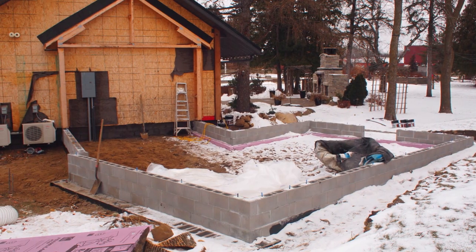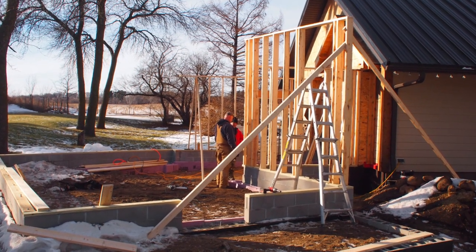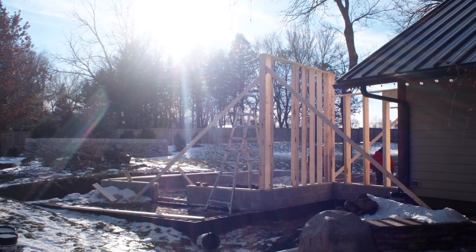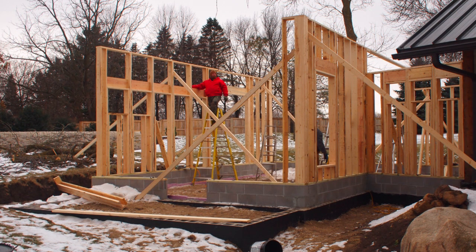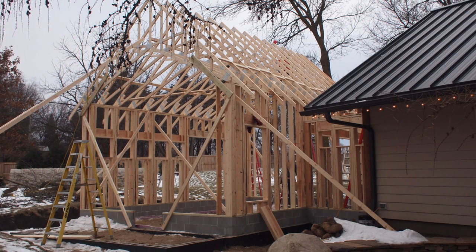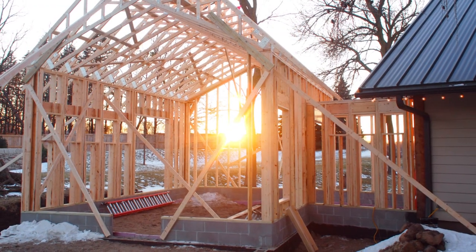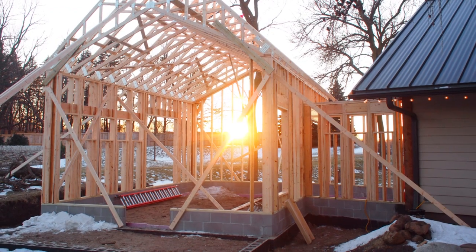We backfilled it with some deliberate sand, and it was time to start framing. The idea was to get the footings in before things would freeze up, and then we could build the main structure through the winter — and that's what we did. We got all the framing done. Then up came the rafters, and we took our holiday break after we finished the rafters. This is the picture we had at home for the holidays.